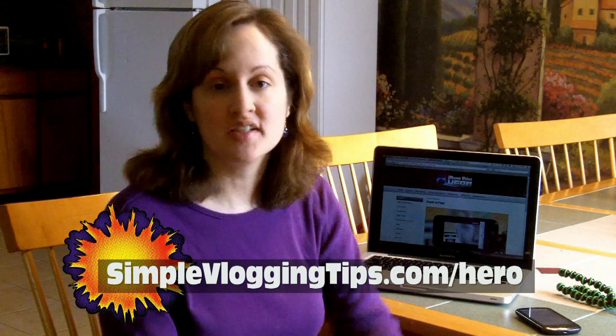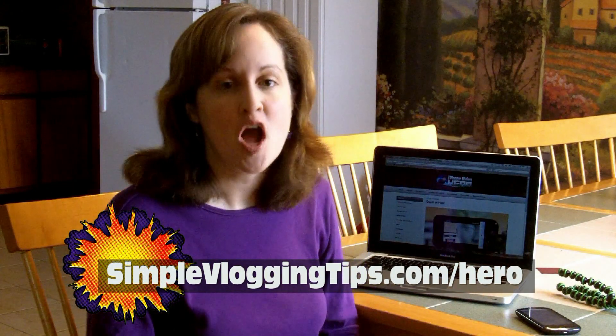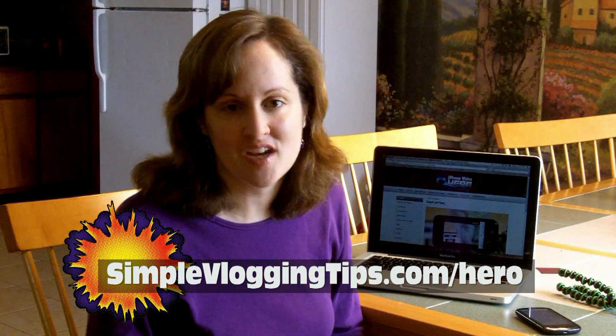I just really recommend this iPhone Video Hero. I'm about halfway through watching all the videos, but he keeps adding more stuff to watch. I don't have an iPhone, but I have learned some things from it and it has great tips that apply to any smartphone and even the small camcorder. So go to simplevloggingtips.com/hero and get the iPhone Video Hero course before he raises the price, which he totally needs to do because it is worth much more than he's asking.